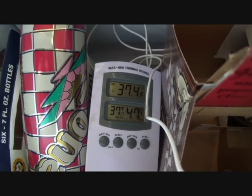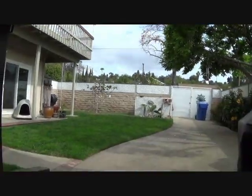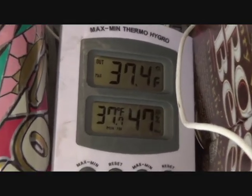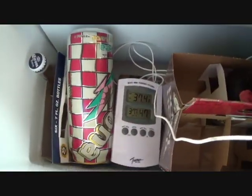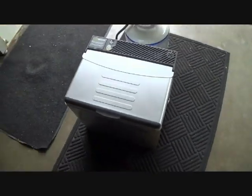I'm going to leave this on and test it throughout the day. It's a pretty chilly day today — it was supposed to rain. I'll find out how cold it is and report it on the next test. It's keeping things pretty cold. I don't know if I trust it for food, but definitely for drinks it works out great. Wait for my next test later on in the day.